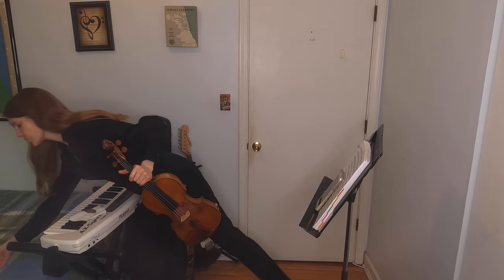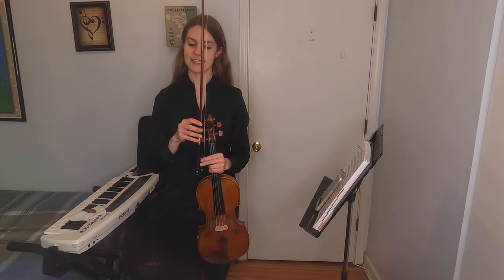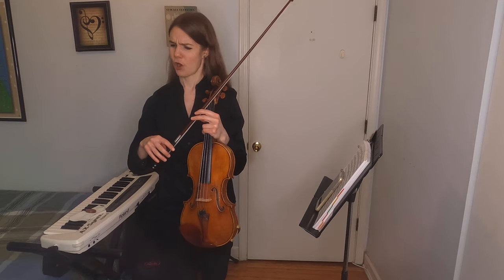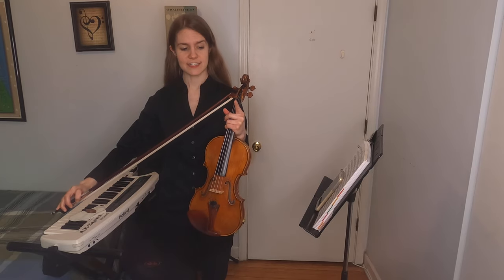But the way that we usually make sound on the violin is using this, which is called the bow. This is the stick of the bow. This is the bow hair, and it's actually made of real horse hair. This is the frog — I don't know why we call it that — but it's next to the frog where we hold the bow. And this is the tip.